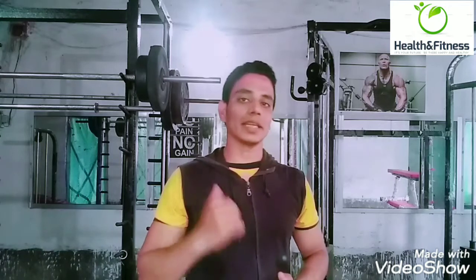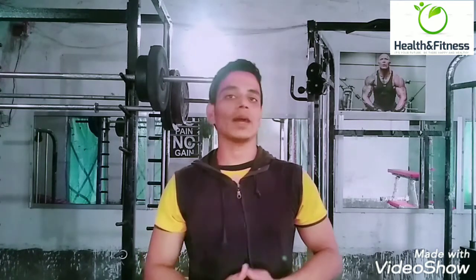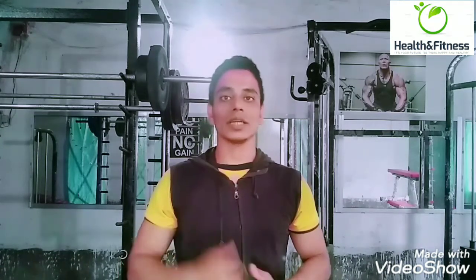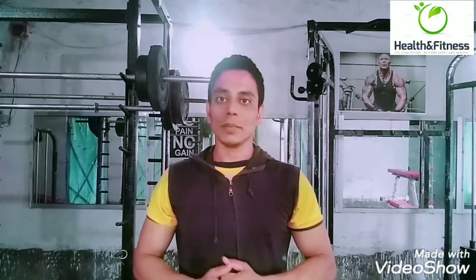So guys, how do you feel? Gap — thinking only 20 seconds. Your heart rate will increase, so you don't need electrical bikes, no gym machines. Just do it like this. Guys, if today's video is good, make sure to like, share, and comment below.